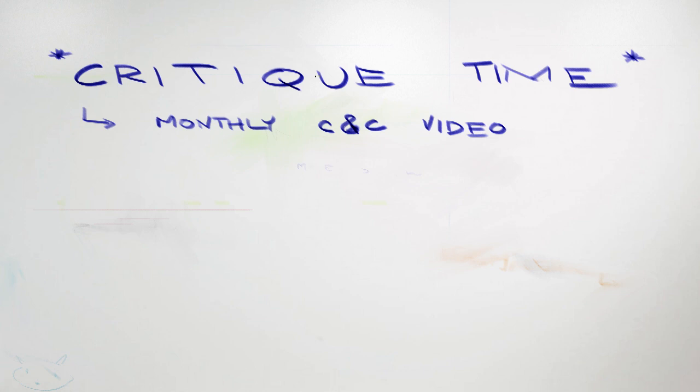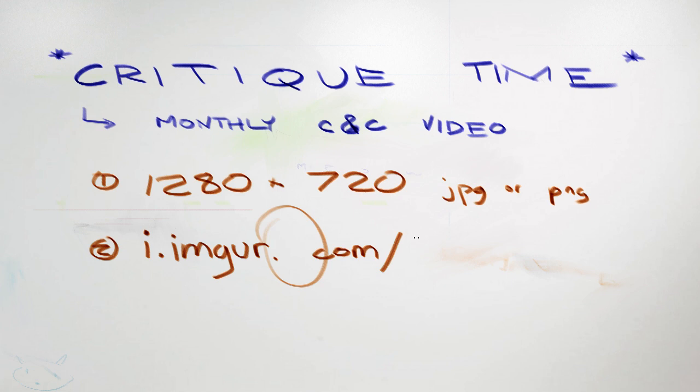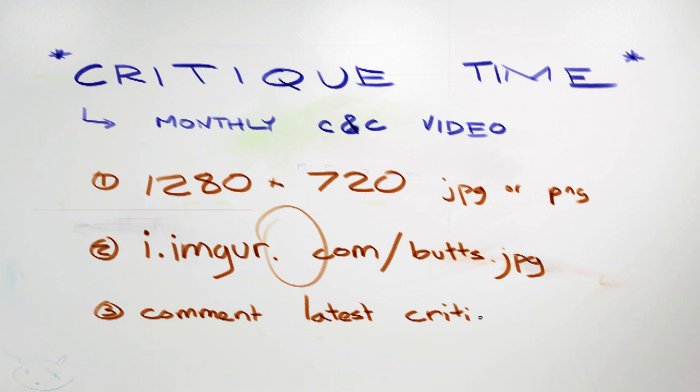I'm going to try to do this once a month, probably sometime in the middle of the month. I'm just going to give a couple of rules for submitting. I want you guys to submit stuff in the comments section of whatever the latest video is. It would be very helpful if you present a single piece of artwork to be critiqued in 1280 by 720 resolution. That's just because that's the video size I use, so it'll make it a lot easier to pull up a slide and talk about it or paint over it. I also think you should use Imgur.com for uploading stuff to keep things centralized.